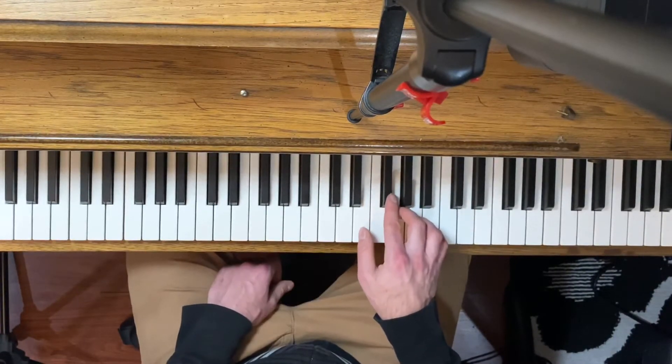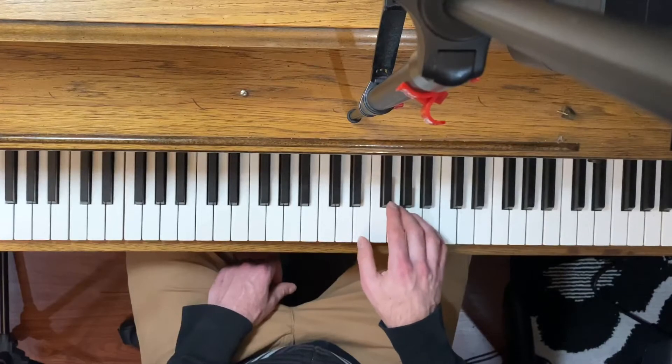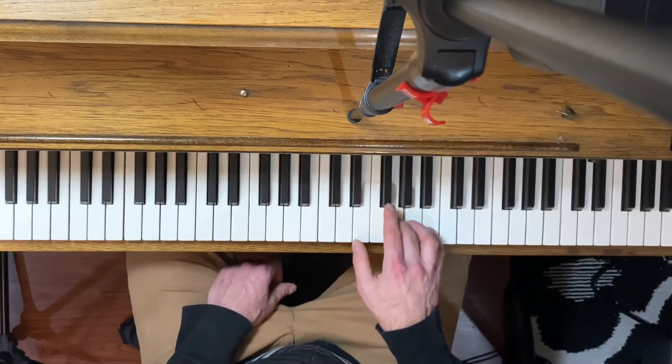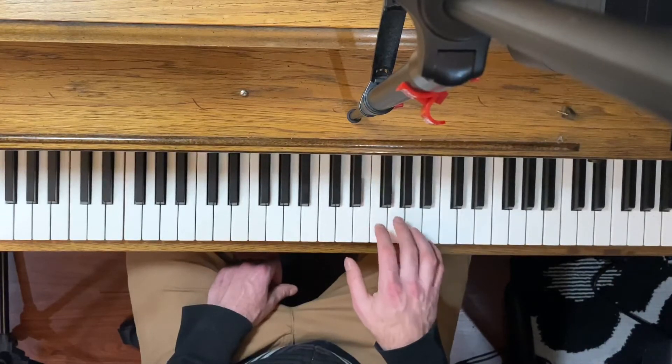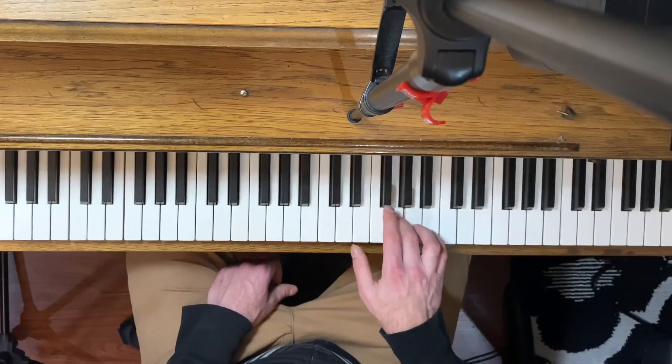Now there are three other notes that we have to add after that. So then our third finger on G, and then our fifth finger on B, and then back to our third finger.